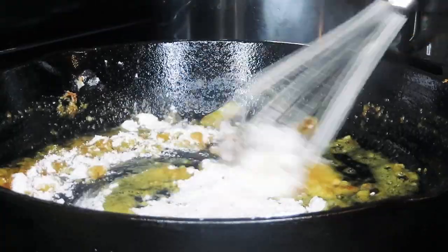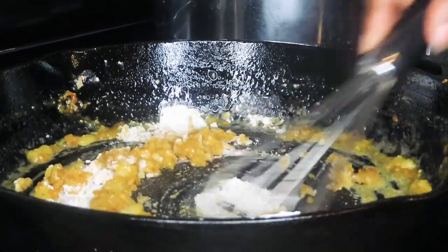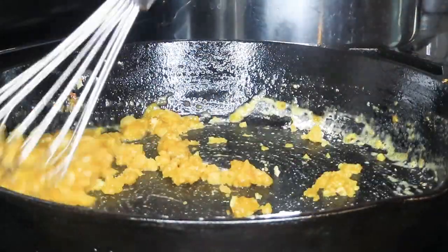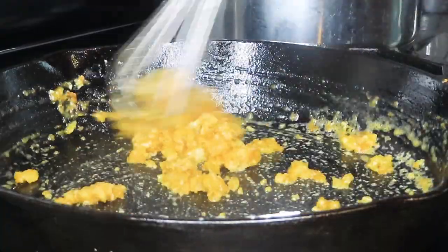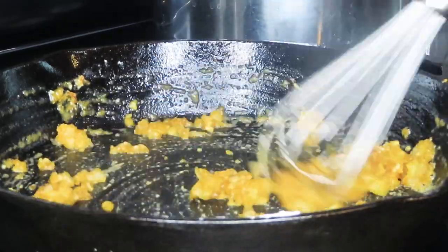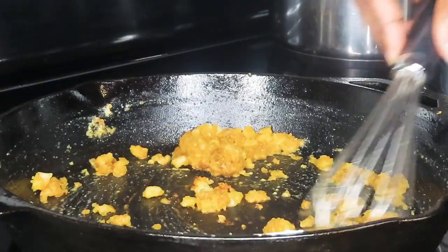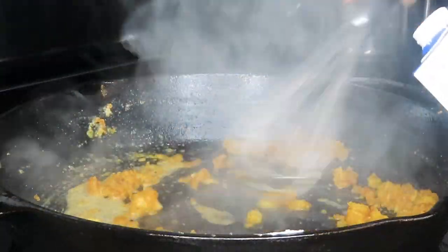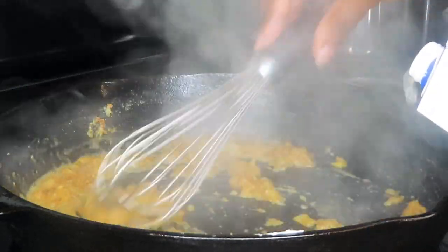We're going to go ahead and cook that flour down for a couple of minutes. A good rule of thumb when making gravy from scratch is to do equal parts fat and flour — I added four tablespoons of butter, and that's why I added about a quarter cup, which is four tablespoons of flour. Once we've cooked that flour down, we're going to start adding in our chicken stock. As you can see, I am whisking continuously.